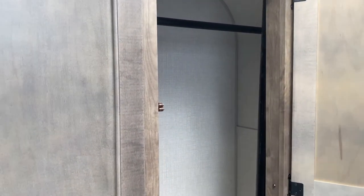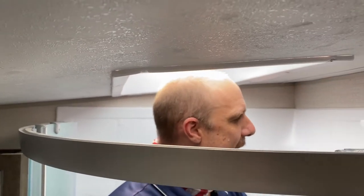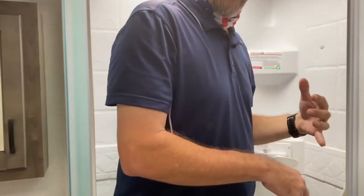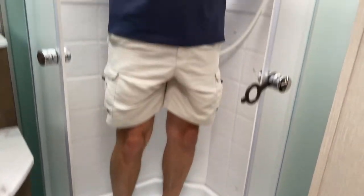Look at how huge this closet is — this would actually be your wardrobe for the bedroom. This trailer being so small, there are very few places up front, so this is where you can hang your clothes. Let's try the shower. I'm in the bubble, which is fine. The shower head is in a good place for me to reach — I don't have to go too far. The way the bubble is designed, I'm not going to hit my head. There's enough room in here to do what we need to do — plenty of space.